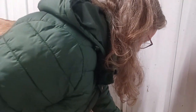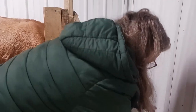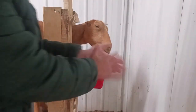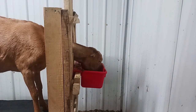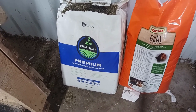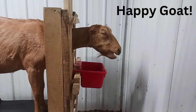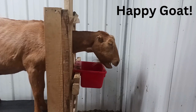You may have noticed how thin my girl is — I've been working on having her recover from a parasite overload and she's definitely thinner than I'd like. In order to help put weight back on her and add nutrition, we feed her as much chaffhaye as she likes while on stand. Her name is Maple, and Maple finishes all her grain before the milking is over, so chaffhaye keeps her happy until it's done. Chaffhaye is actually fermented alfalfa and it's great for their digestive system.